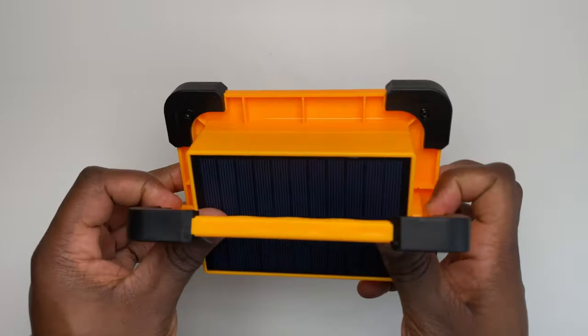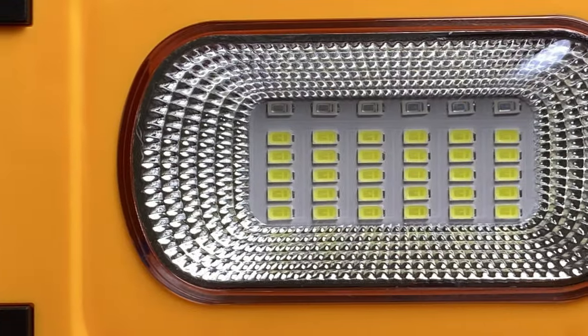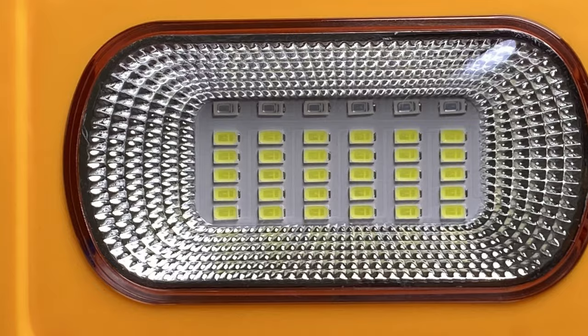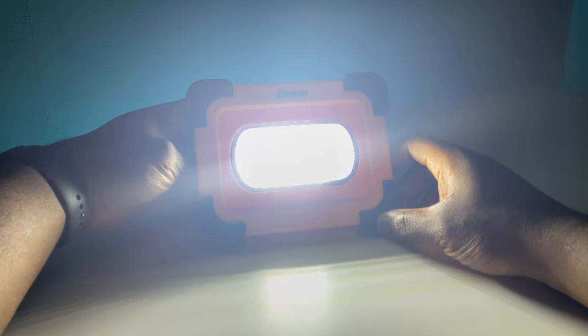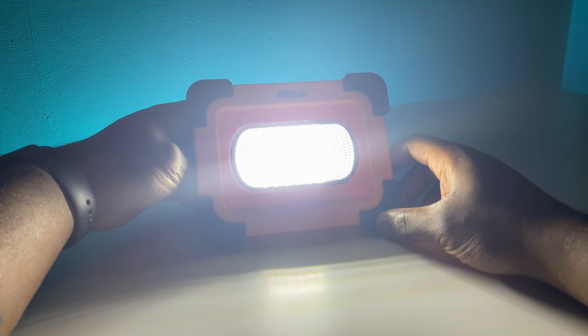Its 36 LED bulbs are able to shine at a super bright 3000 lumens at its brightest, and it has four different modes of shine: strong at 100% brightness, medium at 70% brightness, low at 40% brightness, and a blue and red SOS emergency LED flashing strobe mode, which is useful at times of emergency while camping or travelling — though it does look a lot like a flashing police light.